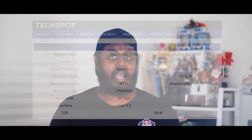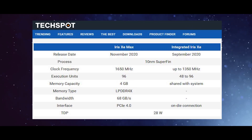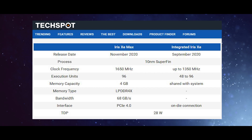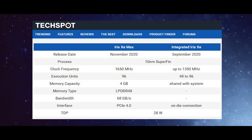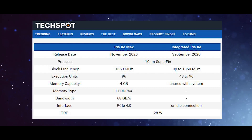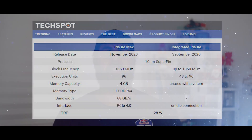Both the Iris Xe and the Iris Xe Max have gone through the same 10 nanometer SuperFin process. The memory on the Intel Iris Xe is shared with system RAM, but with the discrete GPU you get dedicated memory — 4GB based on a PCIe Gen 4 slot. That's amazing because 11th generation supports PCIe Gen 4 and the speeds are phenomenal.